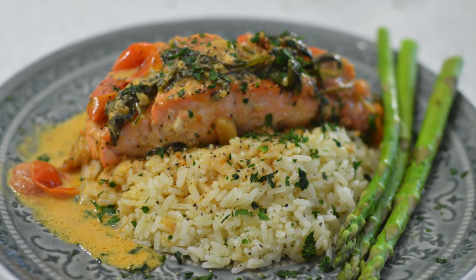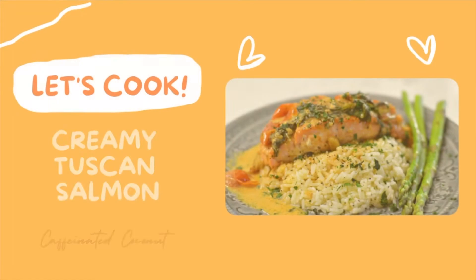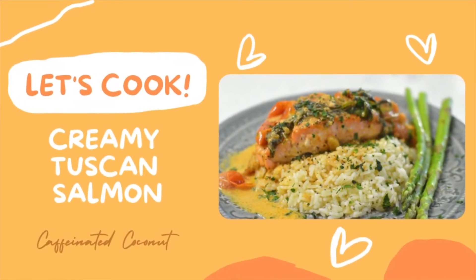Hi everybody, today I'll be sharing with you my creamy Tuscan salmon recipe. This is a perfect recipe for a dinner for two or an entire family. Let's get started.